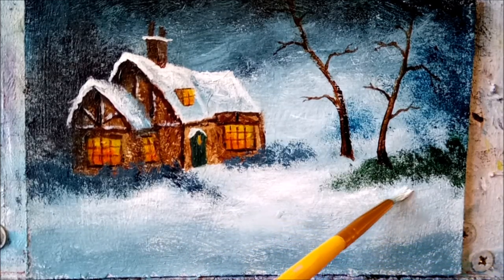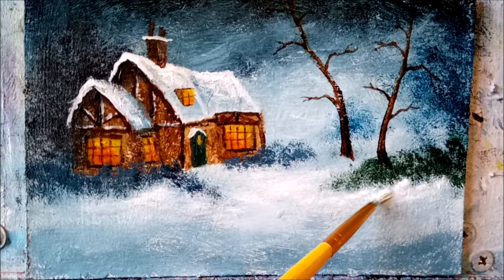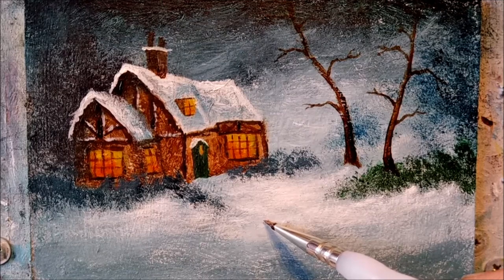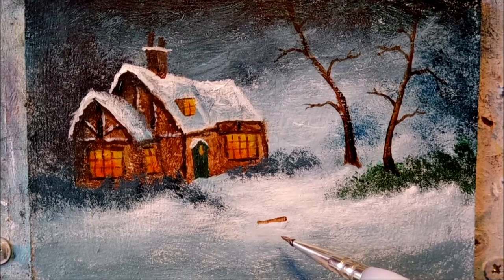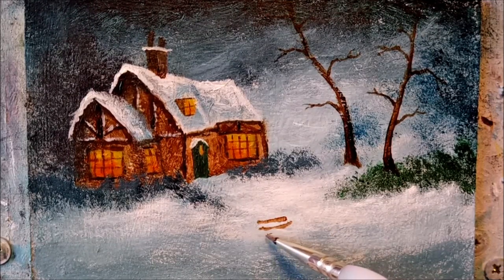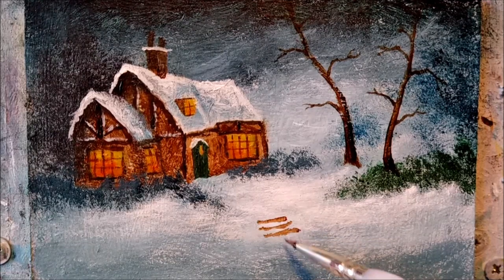With my brush loaded with paint, I can push in some lovely big snow drifts right up close to these shrubs here. Time to put in a set of stone steps — I'm just using burnt umber straight out of the tube. And those steps are looking nice and worn, as if they've been there for years, and that's the kind of look I'm after.